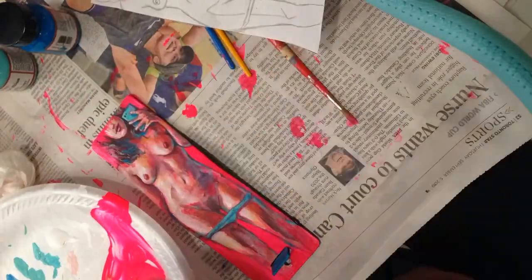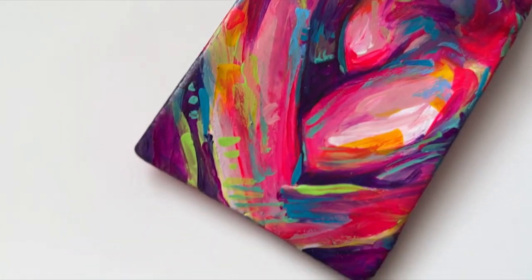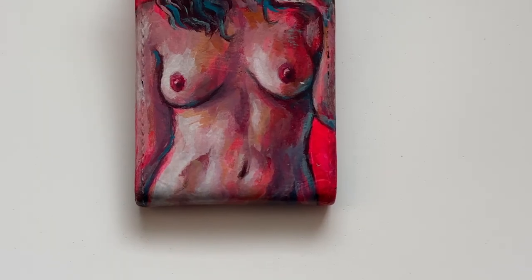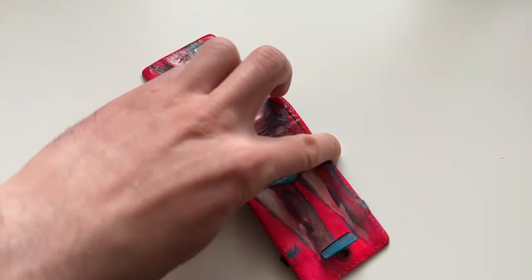So these are more or less done, so it's time for some beauty shots.